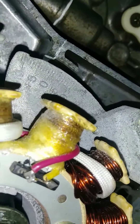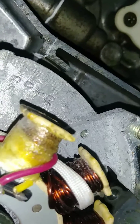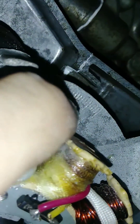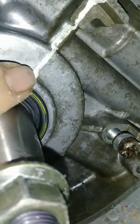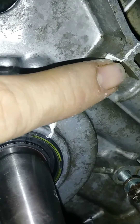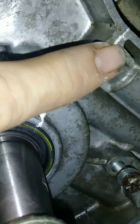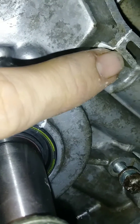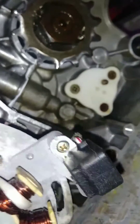To set it at stock — which is zero — you're going to line the zero up on your stator plate with this line in the case right here. If zero lines up with this line where the case halves meet, then you're at stock timing, you're at zero.